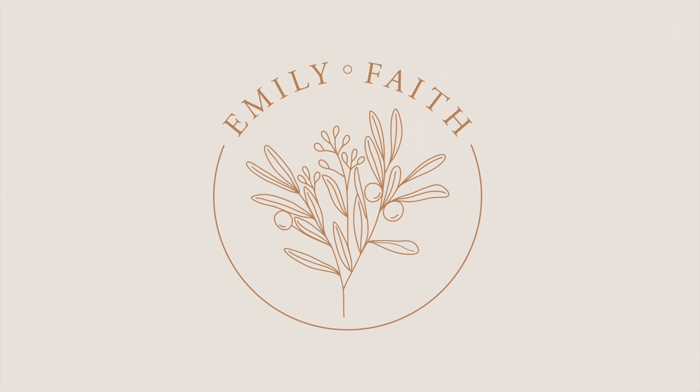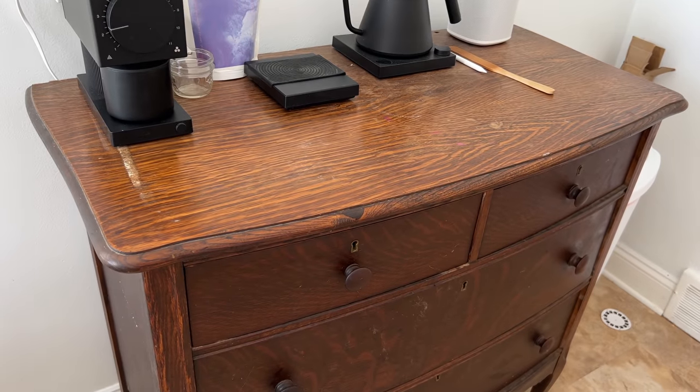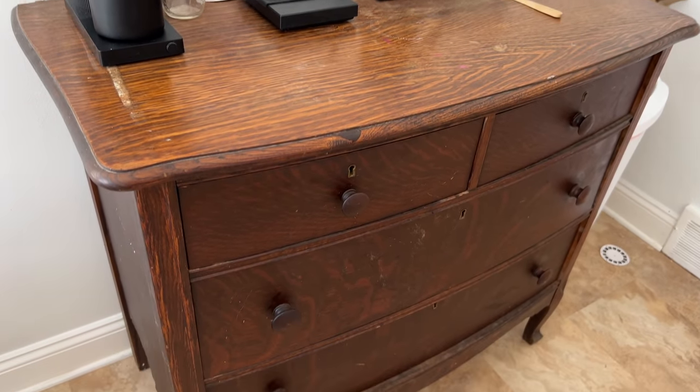Hi everybody, welcome back to my channel. If you're new here, I'm Emily — I'm a mom who loves home decor, thrifting, and a good DIY project. Today we're making over my husband's coffee bar. We got this beautiful vintage dresser for $20 off of Facebook Marketplace.